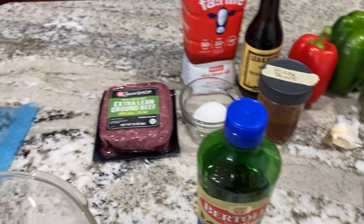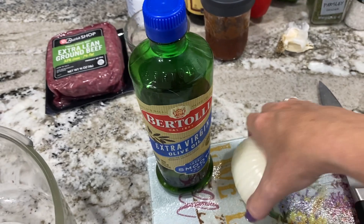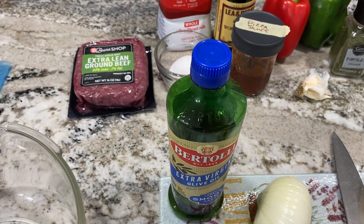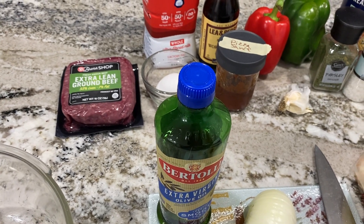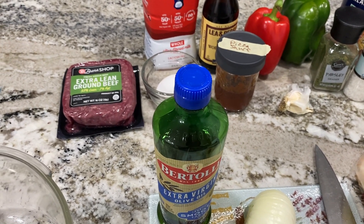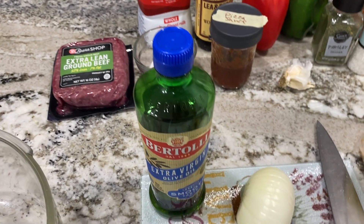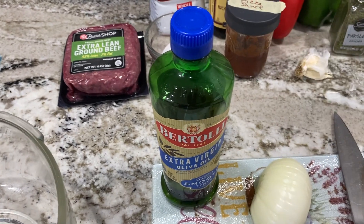Thinking about it while cutting, I realize whatever meat I've used for meatloaf, there's always been a little grease. Sometimes I have to spoon the grease off at the end or drain the pan. So sticking is not an issue, and I will not be using the olive oil.